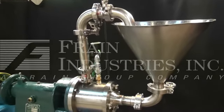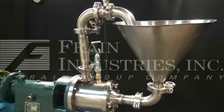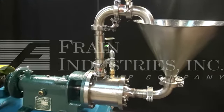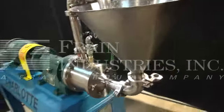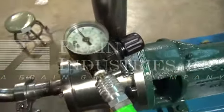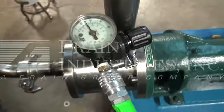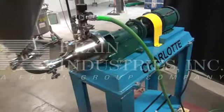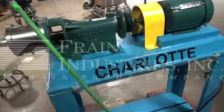Sanitary fittings, hoses, and hopper are not included in the purchase order. They have only been used to show the functioning mill. We currently have the jacket pressure-tested at 30 psi. Your unit will arrive as it is seen in the photos.